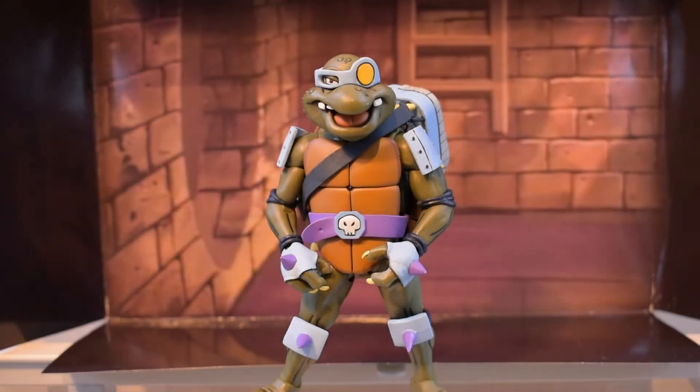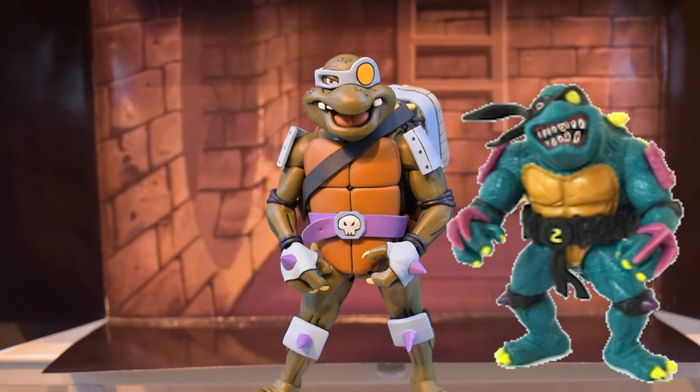Hello and welcome to my overview of NECA's Teenage Mutant Ninja Turtles Slash. Right in front of you we have Slash from the cartoon show from back in 1987. He's had quite a few different appearances over the years — this is how he actually looked in the show, but the Playmates Slash that came out was quite different, though they still share some similarities.